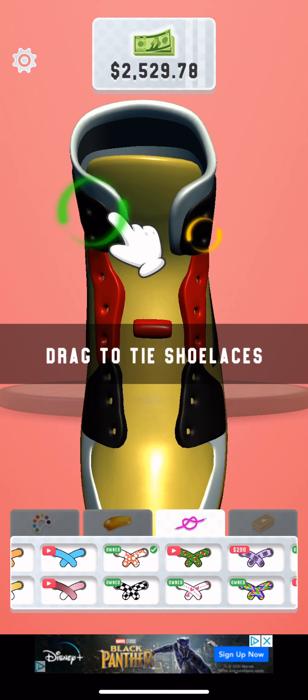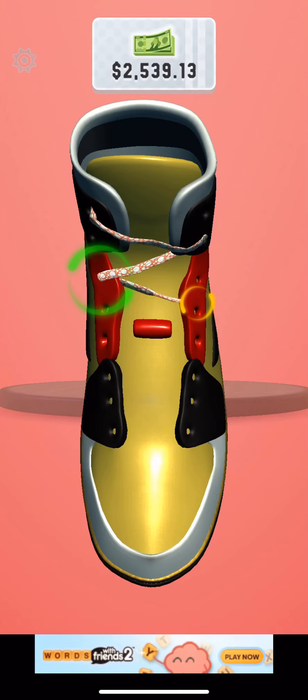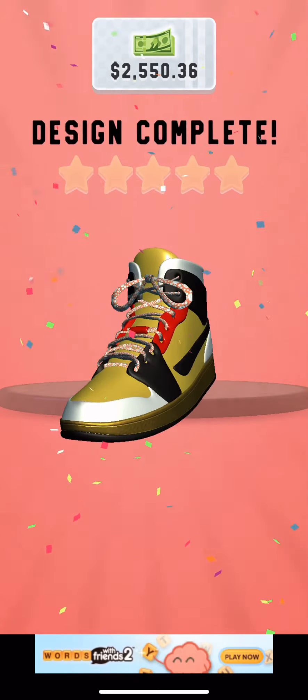Should I do this one? That looks like that — yeah, I'm just going to do that. I just remember you can't redo it. Just do the thing I want you to do. Come on. Okay, there we go. All done.